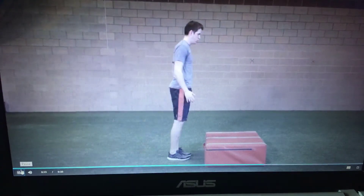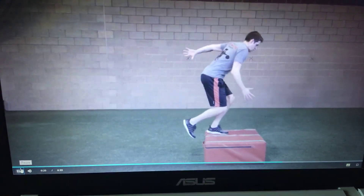Step down from the box, reposition, and perform another single leg box hop.